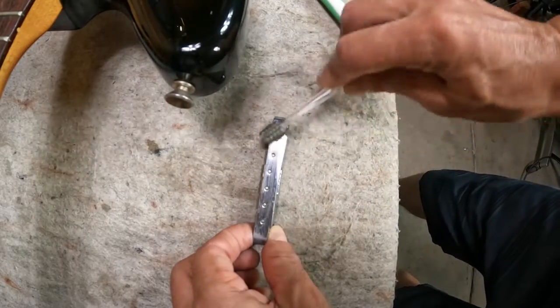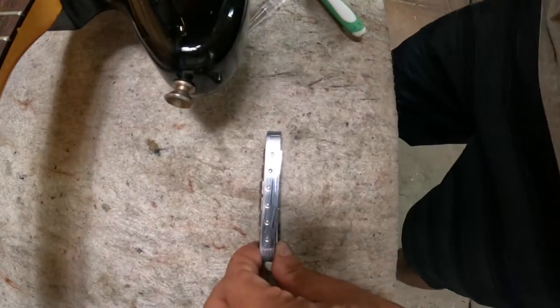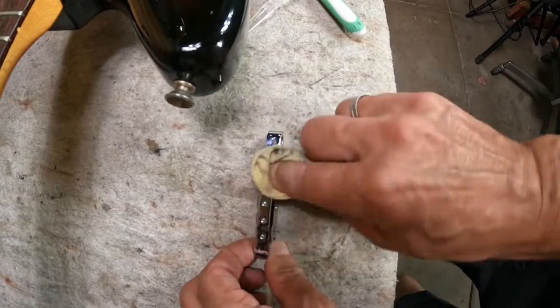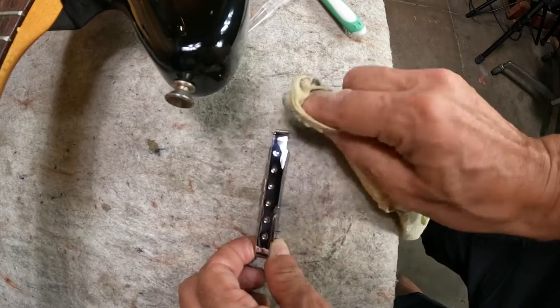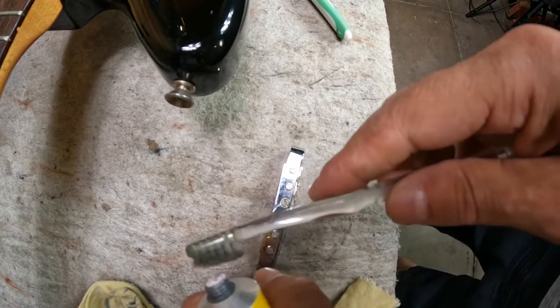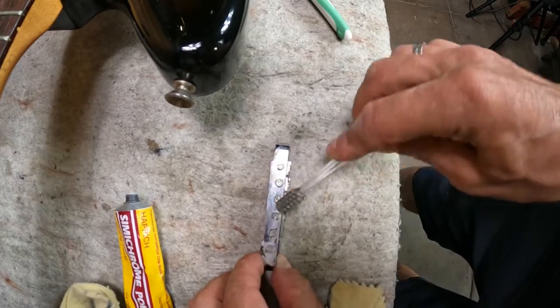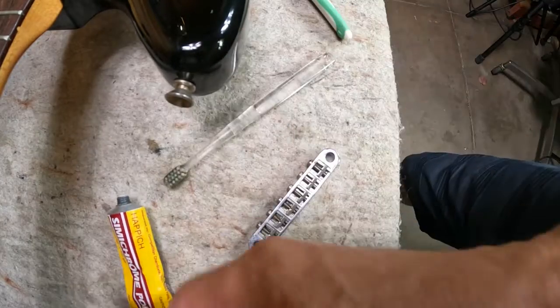Bridge pieces tend to be made with pretty resilient metal because people rest their hand on them and they get more oxidation than other parts. A small toothbrush like this can help with bridge pieces — the bristles can get in where your fingers can't.